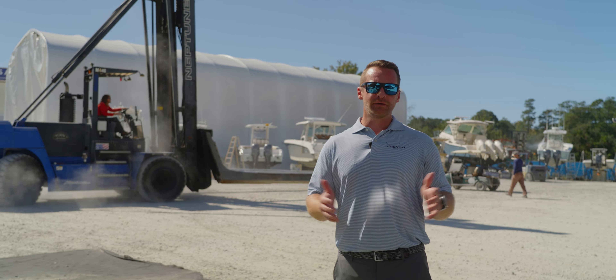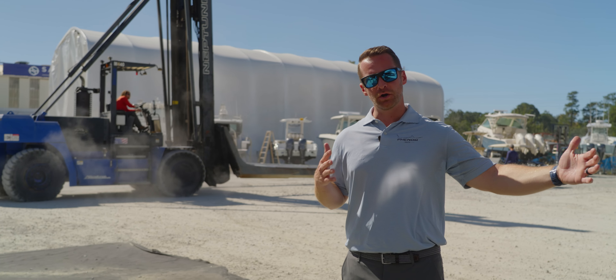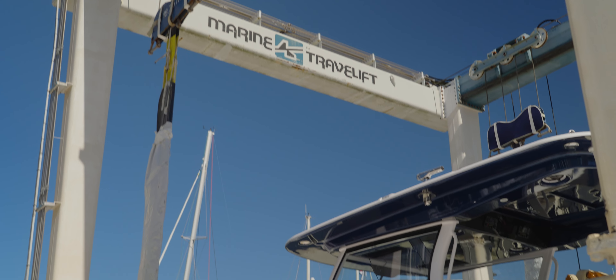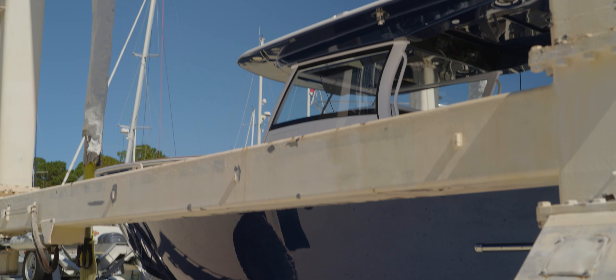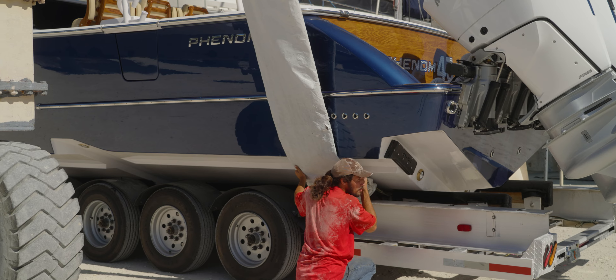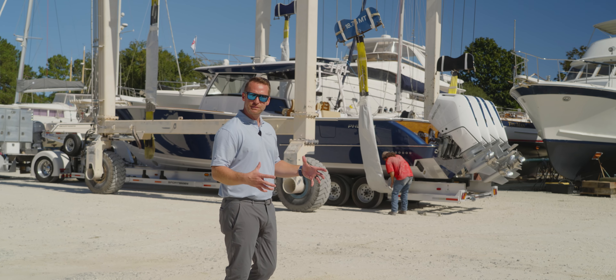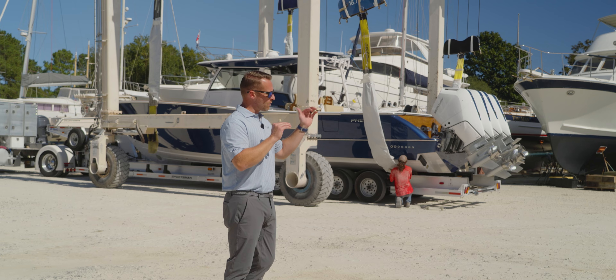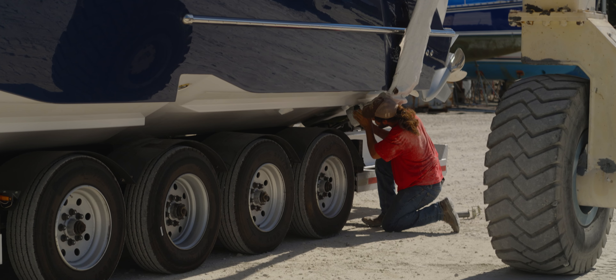Well, that was quick — the forklift doesn't work. It's not quite long enough; the forks don't quite go underneath the boat far enough. So in comes the travel lift. Travel lift is in place, all the straps are hooked together — they're going to lift this boat up and they're going to run it right down the runway, take it right to the water and splash.